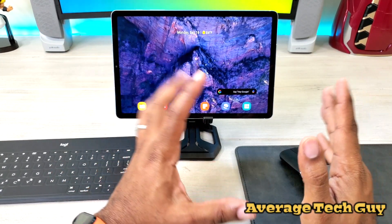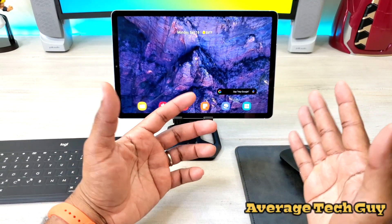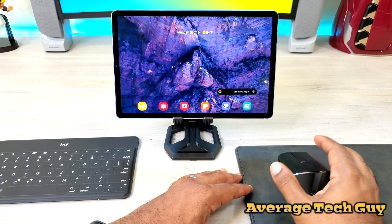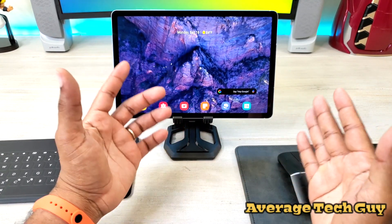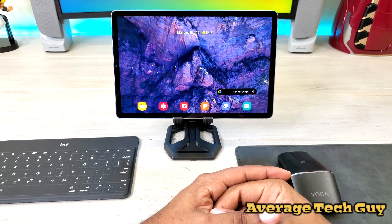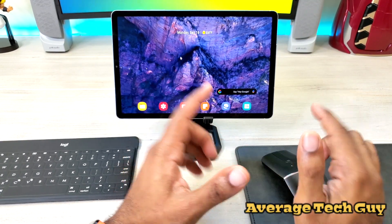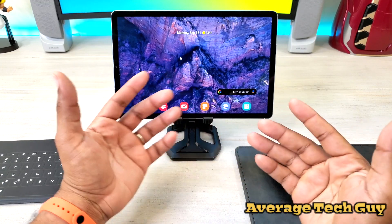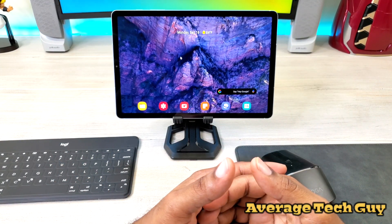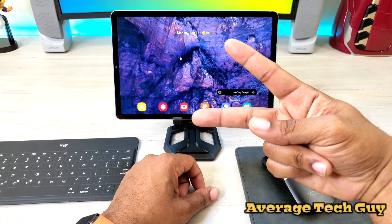I'll be looking into this and doing more reviews with different types of optical and mouse devices, and I'll let you guys know which one is going to be the best for you while using your Samsung Galaxy Tab S6. If you want to try this one out, it's still a good mouse — I'm going to drop a link below so you can check it out. See my recommendations, and until next time, be sure to give me that thumbs up, please subscribe. Average Tech Guy out, peace.